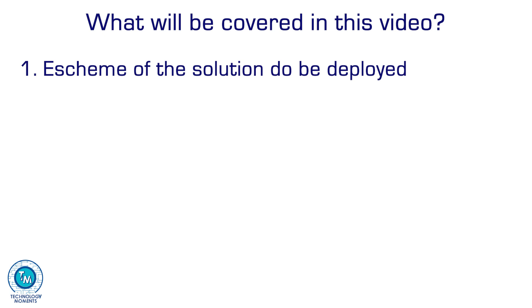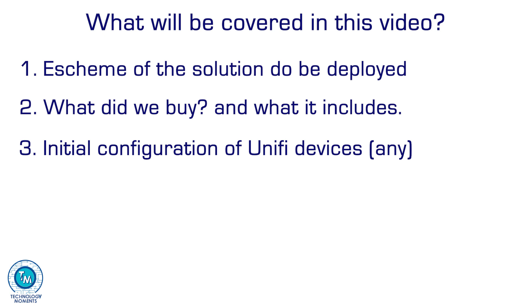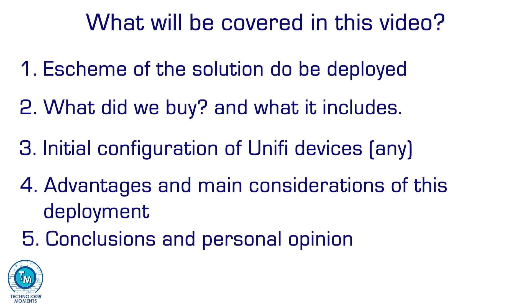First, we're going to see the outline of the solution that we're going to deploy. Second, what we received and the most important considerations for this case — remember that this procedure applies in methodology for much more robust deployments. Third, how to do our initial configuration and UniFi setup for when we don't have existing UniFi equipment. Fourth, advantages and considerations of this particular solution or combination of equipment, and finally our conclusions and opinions about this particular experience.